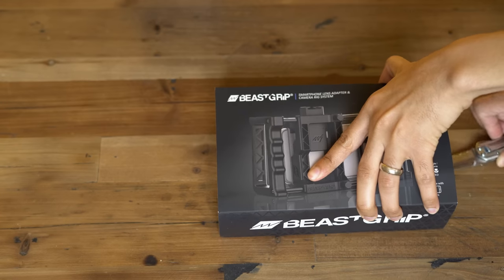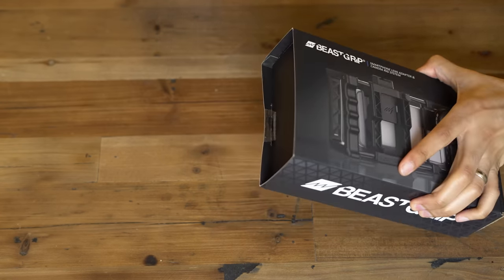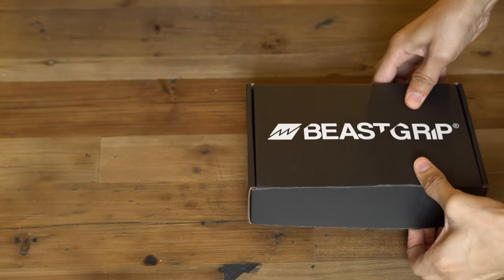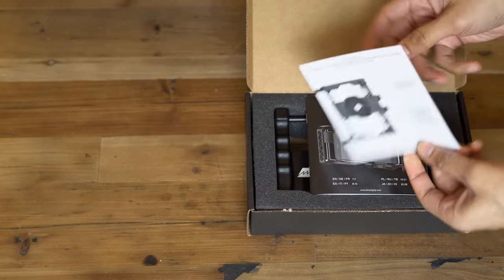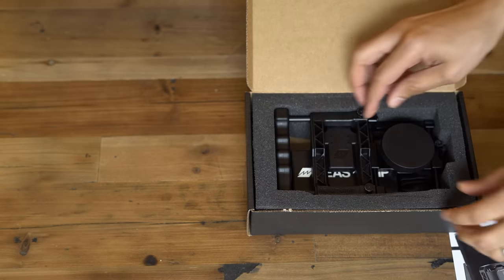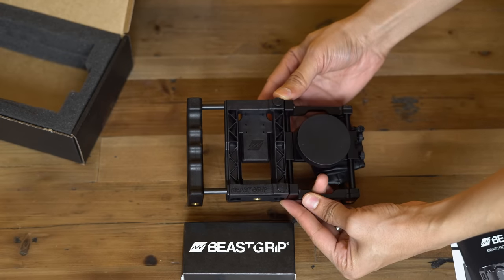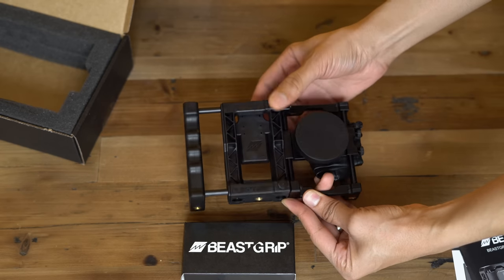So here we go. We have an information card, the user manual, and the Beastgrip itself. The Beastgrip itself is very sturdy feeling — it's part metal and part molded plastic. We're gonna look at this more up close in just a second.